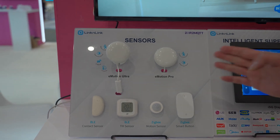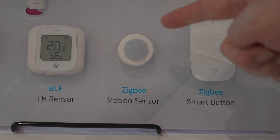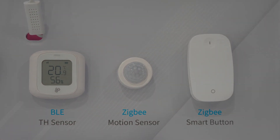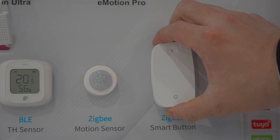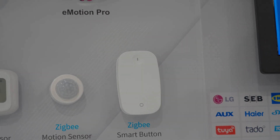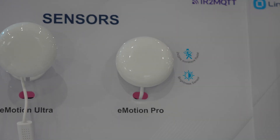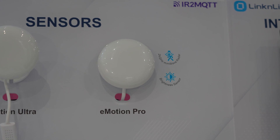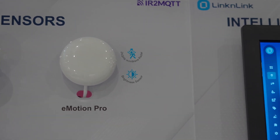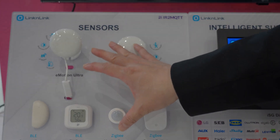The ISG supports Zigbee sensors. Here you can see a PIR motion sensor and an IKEA smart button. This is our 24GHz mmW presence sensor, the Emotion Pro. All sensors connect to ISG via the MQTT protocol.